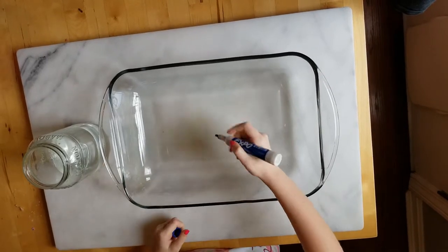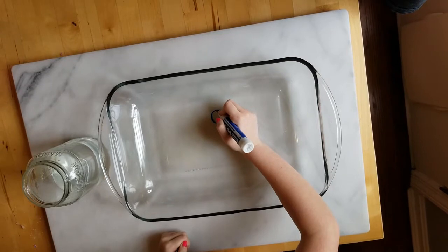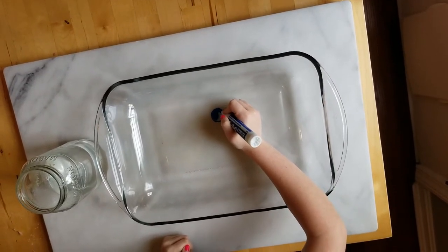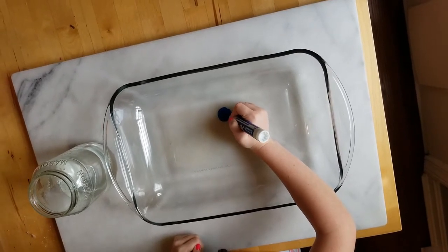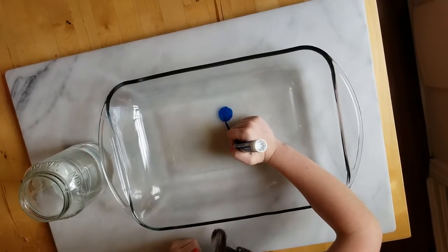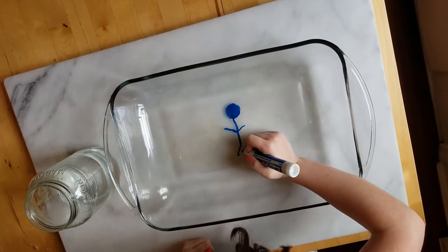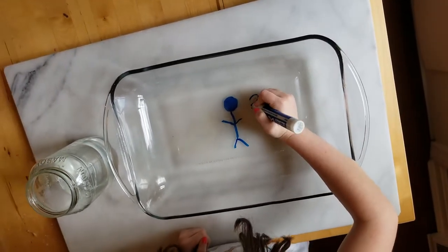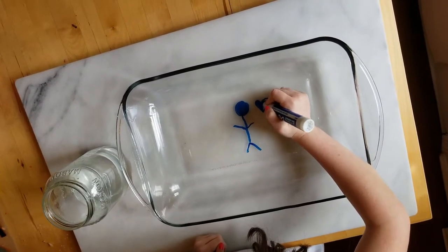Let's get started. We're going to first draw a stick figure. Add a little bit of water, then we're going to make the body, his arms, and his little legs. I'm going to draw some little sticks out here and then we're going to make the body.